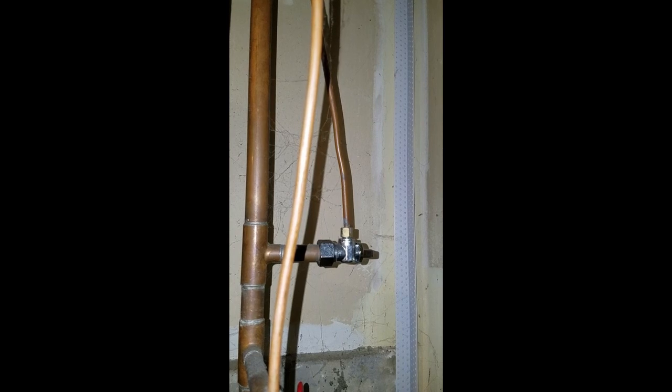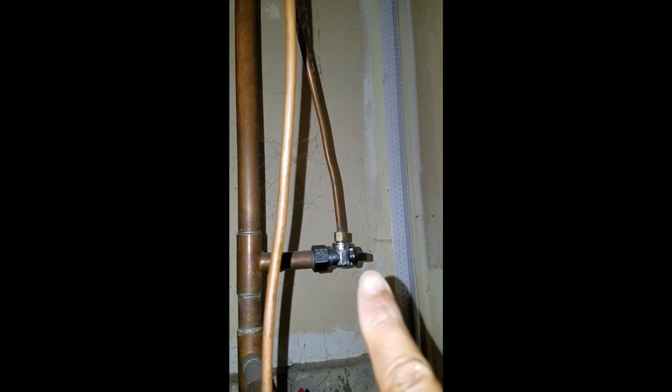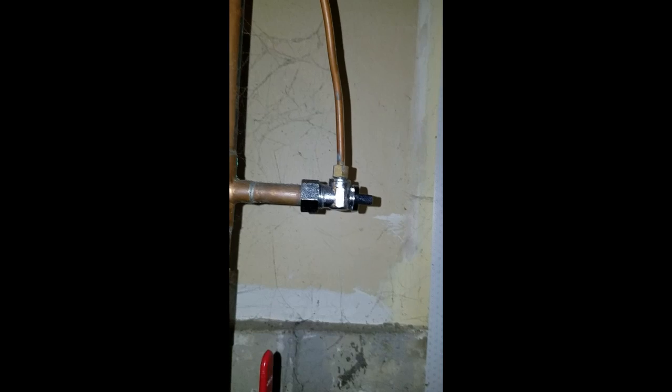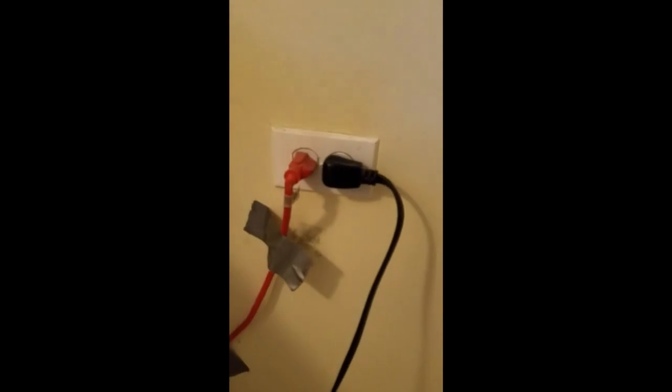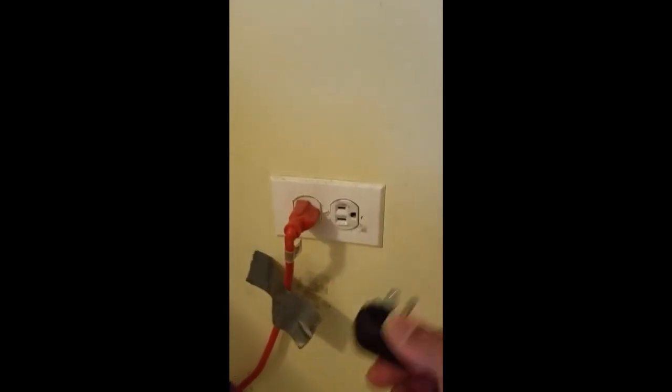The first thing I've already done is shut off the main water supply to the refrigerator — this valve right here. You turn it counterclockwise to turn the water on, and counterclockwise to turn it off. Next, I pulled the refrigerator out from the wall, and I'm going to unplug it so I won't get electrocuted.